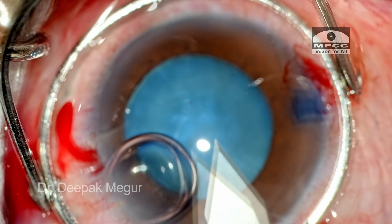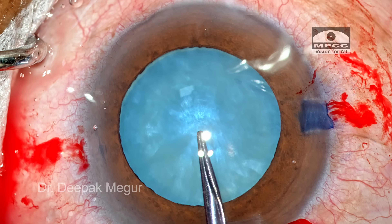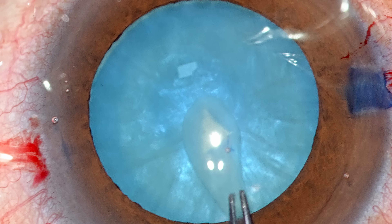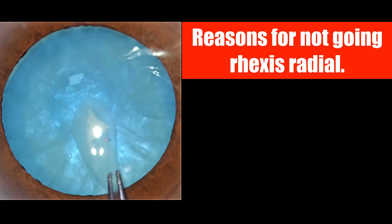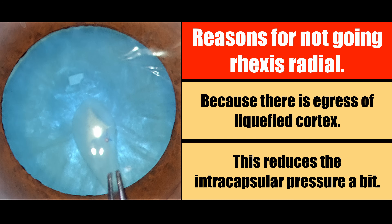The main 2.8 mm entry is done and now is the time to perform the rhexis. The first triggering factor: the puncture is not so smooth — it is slightly more jerky. We have a cruciate tear now and fortunately it has not run away. One of the reasons why it has not run away is because there is some egress of the liquefied cortex out, which reduces the intracapsular pressure a bit.